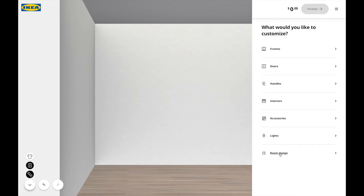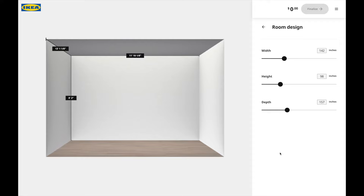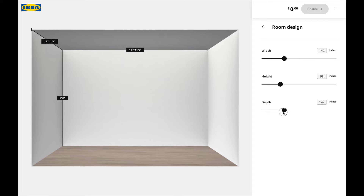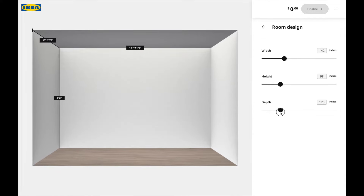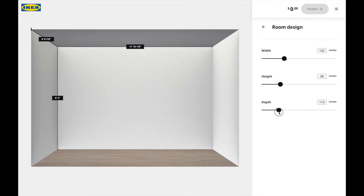Your first step is to put your measurements in — this is very important. Make sure you put your measurements in, otherwise you may get a system that is too big for your room or not enough for your room. Make sure you do your measurements and put them in accordingly. You can use a toggle or you can plug them in directly.